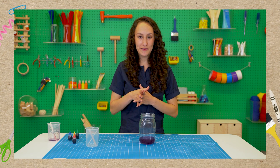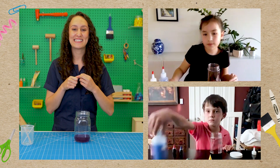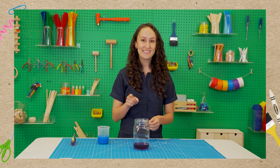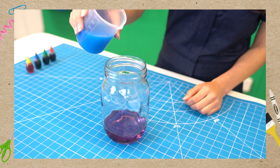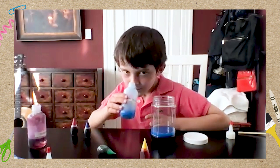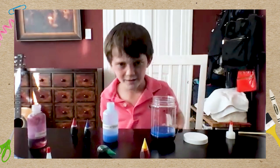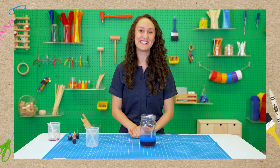Our next layer is going to be blue. Do we already have a blue liquid? Yes — laundry detergent! Since the laundry detergent is less dense than the corn syrup, it will float right on top. Let's pour it nice and slow so that it doesn't dive too deeply into the corn syrup. Oh gosh, it smells like raspberry. To me, it smells like laundry detergent.